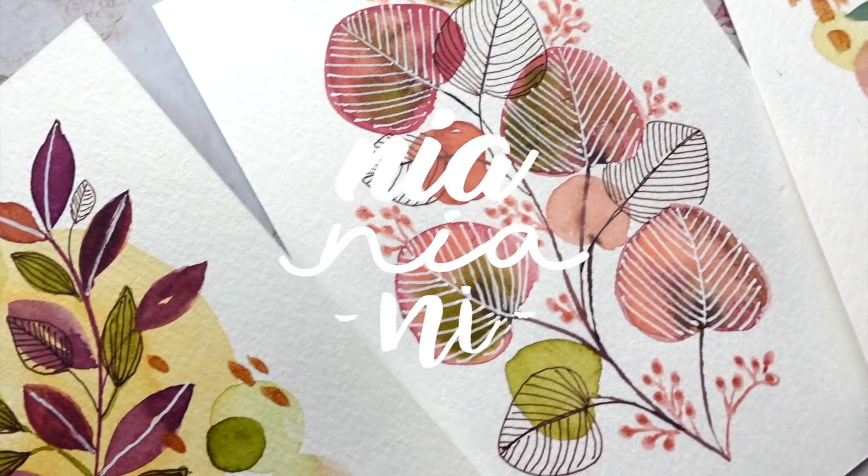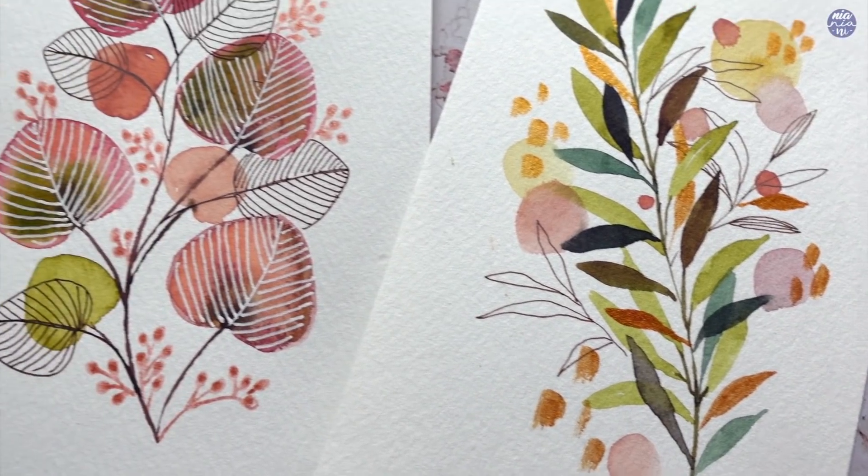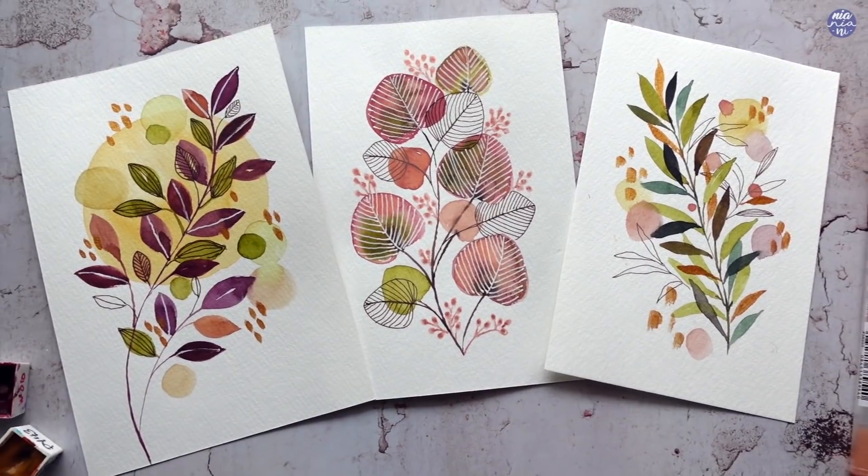Hi everyone, this is Nia and today I'll be doodling some leaves. I'm still a bit stumped with work outside of YouTube so I thought of some simple doodles for you guys today. I'm just going to go right into the first one.